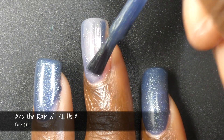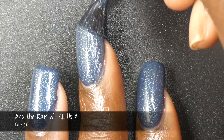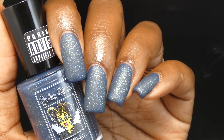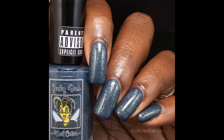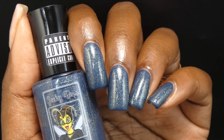So this first polish is called In The Rain Will Kill Us All. This is inspired by the song Psychosocial and the All Hope Is Gone album cover. This is described as a deep and stormy blue base packed with a peridot green micro flaky. It had an amazing formula — slightly on the thicker side, but application wise absolutely fantastic. The base color is like a slightly grayish navy, and the micro flakies give it a very slight greenish tone. The flakes are super small, so they will not dry down textured or be difficult to remove. I used three coats for my swatches. This does dry down dull, so you will want top coat for a nice glossy finish, and I did not experience any staining.